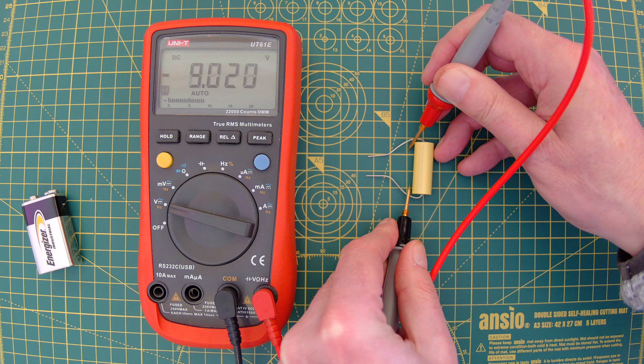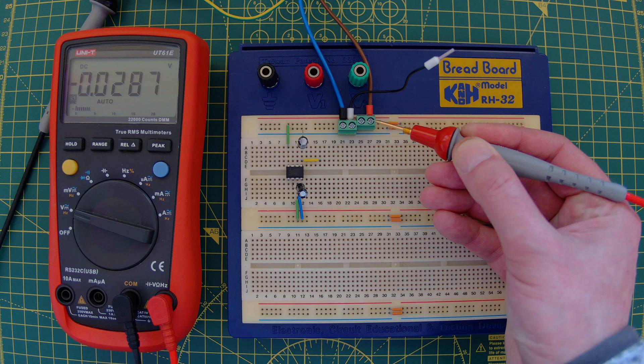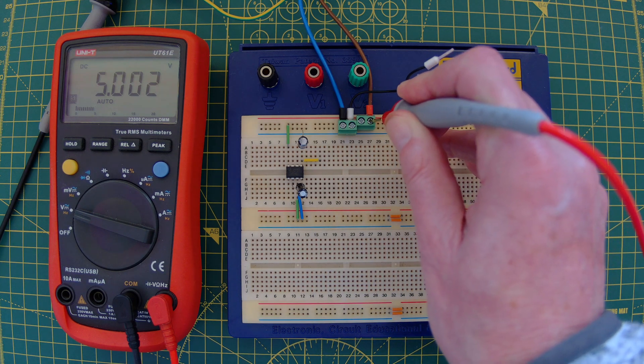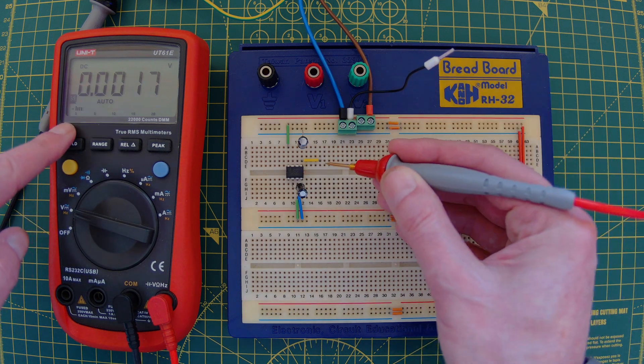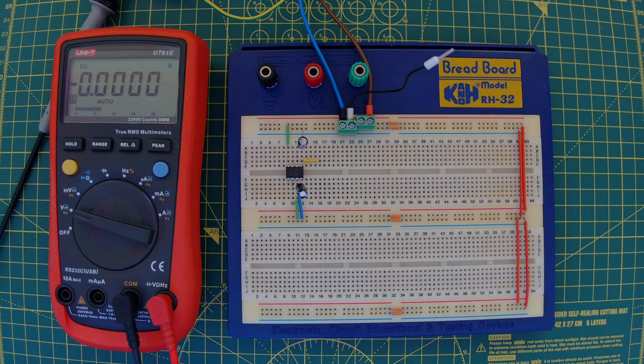Using the same technique, this little IC here will give you an inverse of whatever your supply voltage is. On this breadboard you can see I've got 5 volts coming in, and the output of this IC — you can see I've got minus 5 volts. Brilliant.